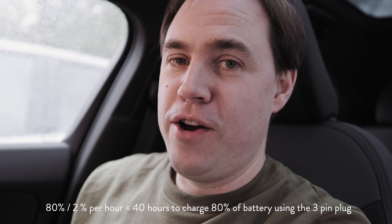Let's consider a couple of scenarios. We're getting realistically two percent per hour charge. If you get home with 20% and want to leave with 100%, that's 80% of the battery — divide by two and it's going to take 40 hours. There's absolutely no way you can get home and hope to leave with a full battery any time soon on the three-pin. But a more realistic scenario might be commuting to work.